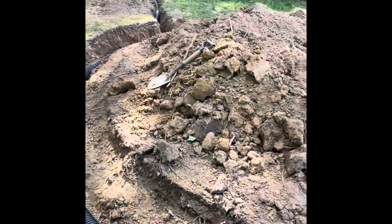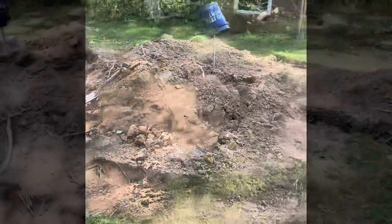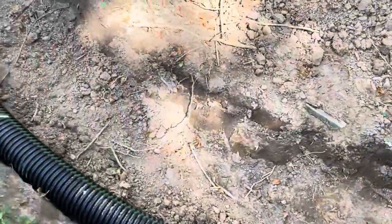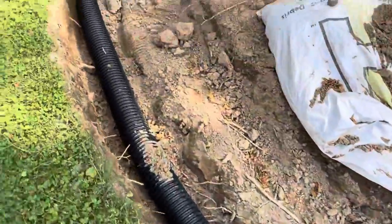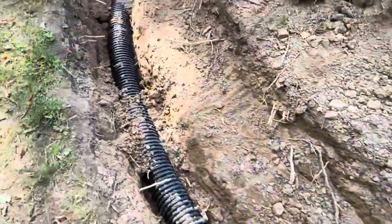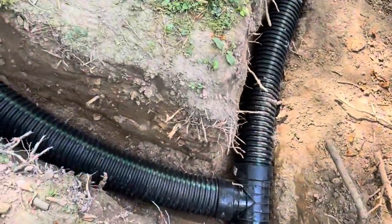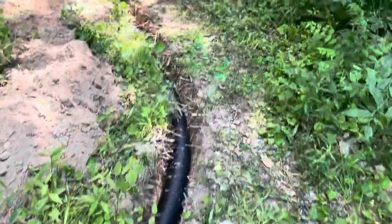We've got the foundation dug, we've got the drain tile put in to keep water away from the area — draining water away from the area. We're gonna be filling up this foundation with some type of rubble or gravel. We've got the drain tile coming out here to pull all the water away and drain it back into the woods.